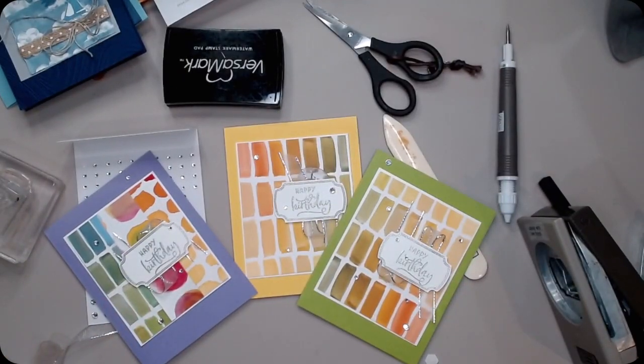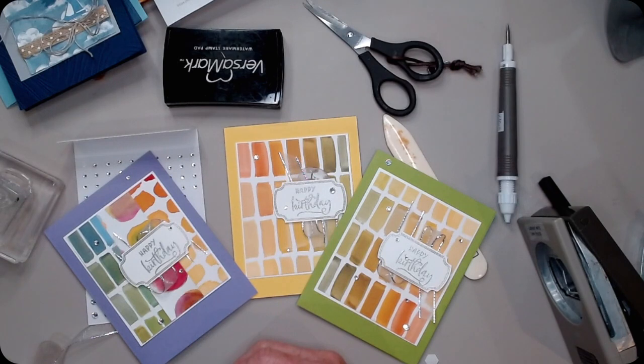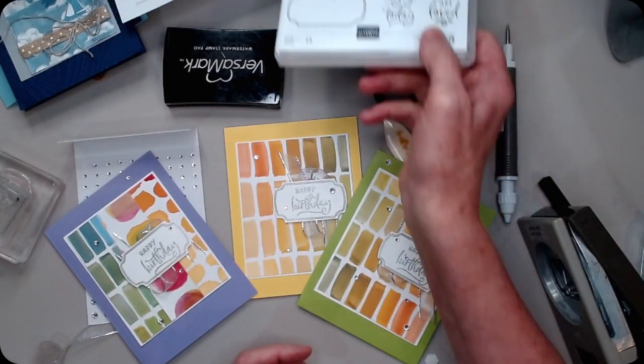How cute is that! And then our different interpretations of the same thing. Next month we'll do it again with five different projects on the same layout. Thanks for joining me.